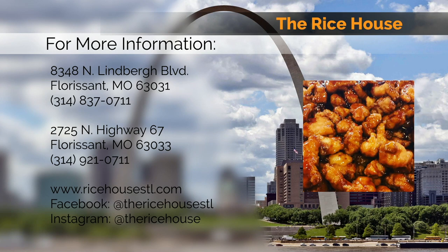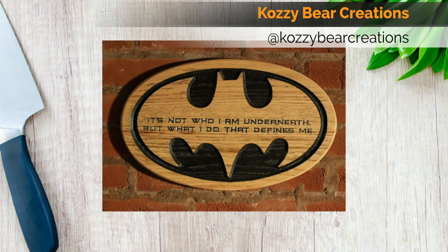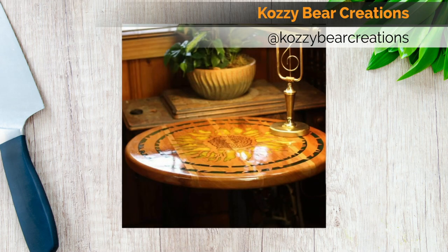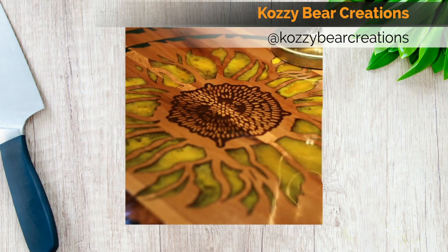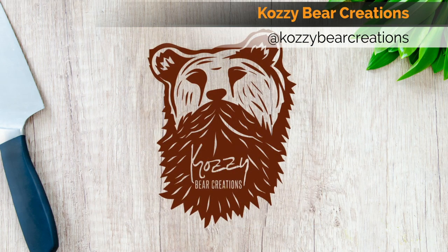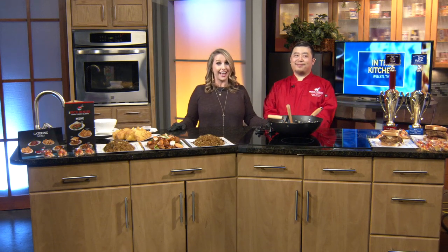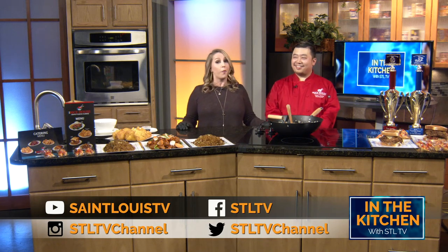Thank you so much again for being here. You guys can check them out on their website and definitely follow them on Facebook and Instagram. The show would not be the show without our fantastic sponsor, Cozy Bear Creations — a St. Louis-based wood carving company that does all sorts of one-of-a-kind concepts from toys to bow ties, even our beautiful In The Kitchen sign. We would like to thank all of you for tuning in today on this episode of In The Kitchen, where you get to experience St. Louis. Check us out on YouTube, Twitter, and Facebook. Thank you so much for tuning in, and we'll see you next time.